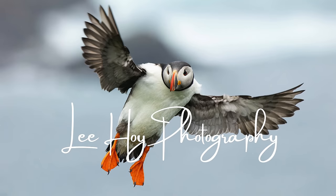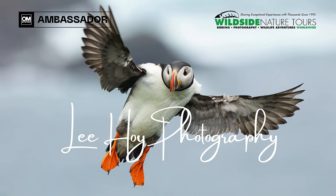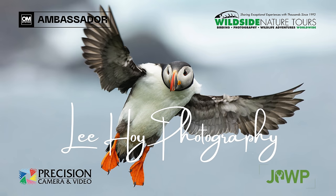Hey, nature photographers, I'm Lee Hoy, OM System ambassador, photography workshop instructor for Wild Side Nature Tours and Precision Camera and Video, and contributing author for the Journal of Wildlife Photography.